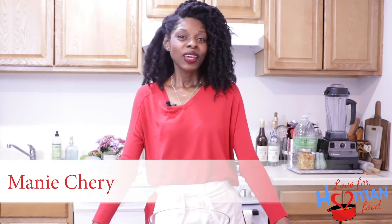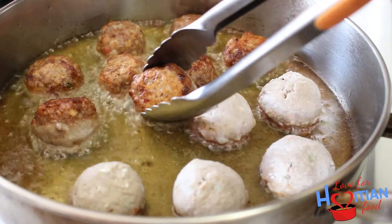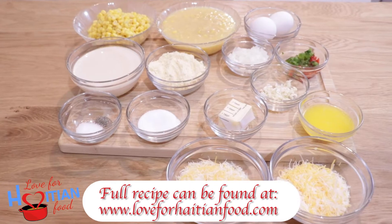Hey guys, welcome to another episode of Love for Haitian Food. I am Mani Sherry. If this is your first time here, welcome — please like, share, and subscribe to my channel. If you like what you see, today I'm going to show you how to make corn soufflé — corn soufflé, corn pudding, whatever you call it. It's kind of the same. Anyway, that's what I'm doing today. On my Instagram I asked you what Thanksgiving recipes you wanted me to do and a couple of you said corn soufflé, so if you want to see how I make it, stay tuned.